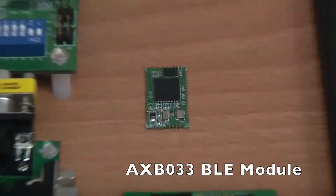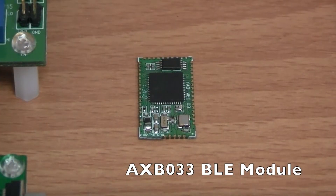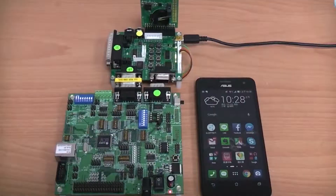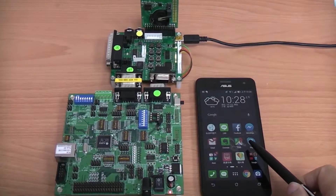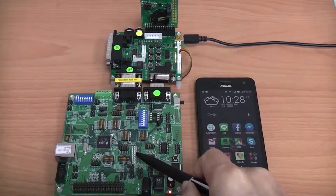In the center of the screen, you can see the real product ASB033 BLE module we are presenting today. Next, we would like to demonstrate how to remotely control LEDs on-off switch through BLE using a smartphone app.